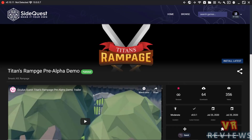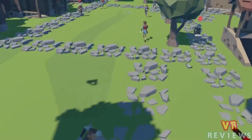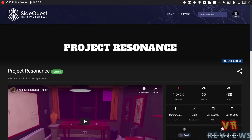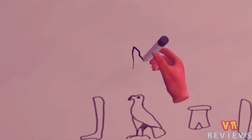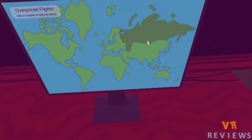One game that caught my eye this week was Titans Rampage, where you play the role of a titan and have to smash your way through different kingdoms — from medieval kingdoms to futuristic sci-fi kingdoms. We also have Project Resonance, an adventure puzzle game where you play the role of a private investigator tasked with finding a missing archaeologist. As you approach the truth, strange phenomena begin to be revealed.